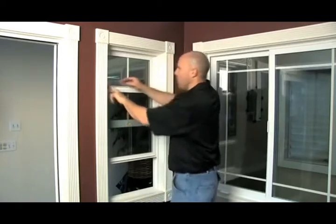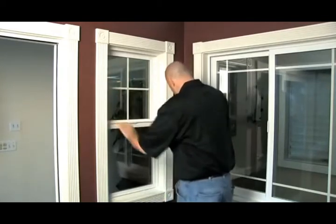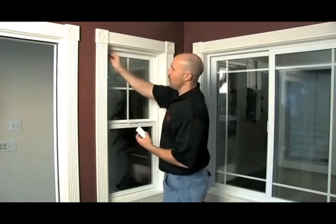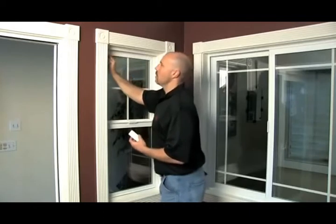Then push in both takeout clips. Bring it down and shut it. Now you're going to take in your sash stops once again. These are very easy. What I do is a slight pinch here — put the top in, put the top in, slide the bottom in, push up.